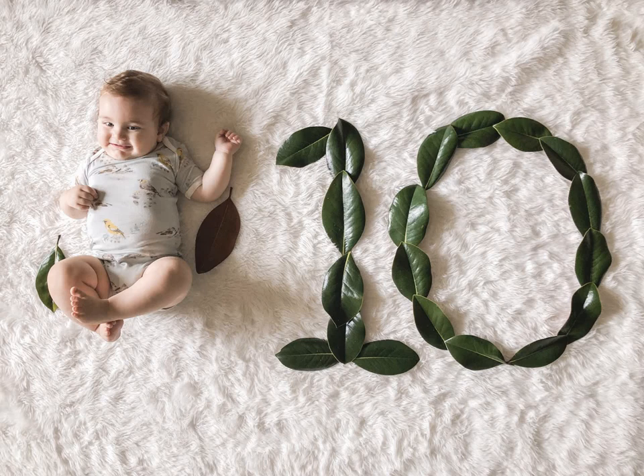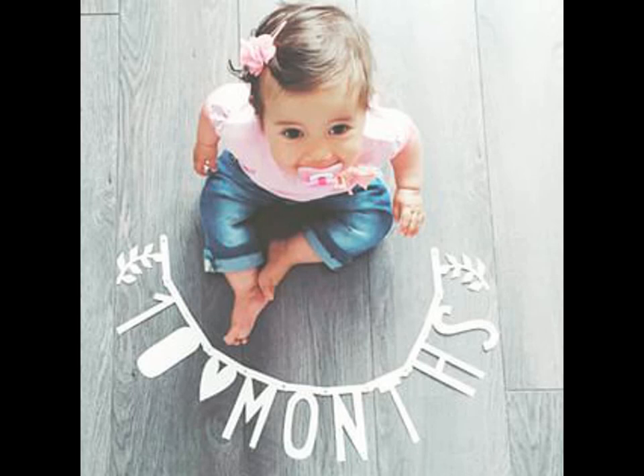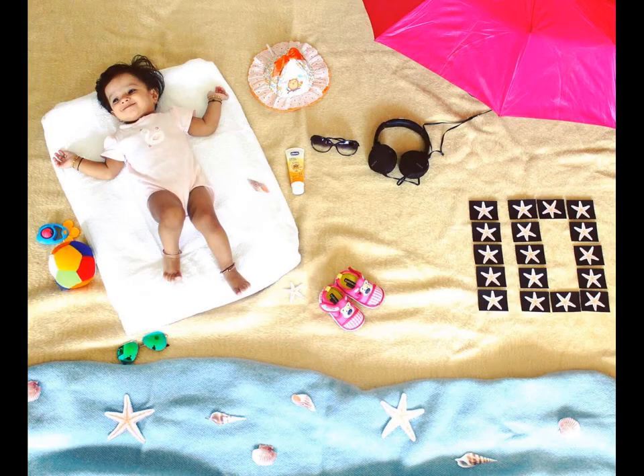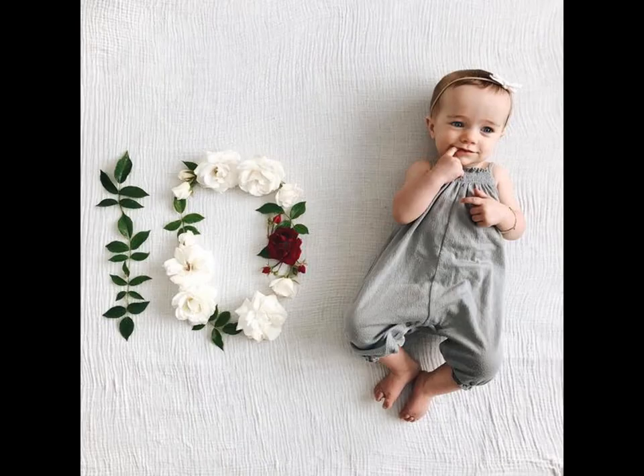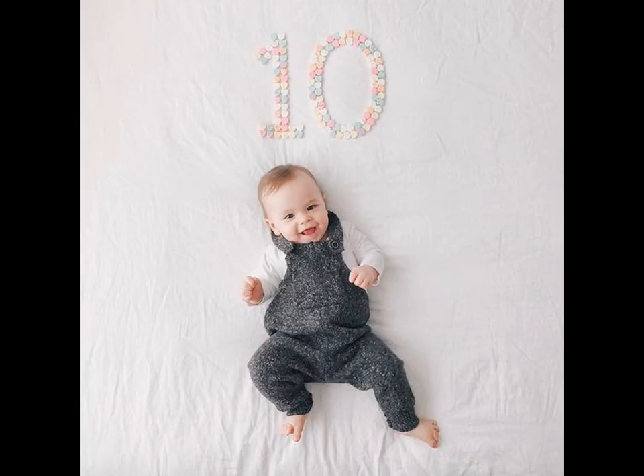Baby portraits are a perfect way to document your baby's milestones throughout their first year of life. Their one year journey can be captured through multiple photo shoots from the first month to the first birthday. Moments like their first smile and rolling during the second month, their crawls by the eighth month, and the first step between the tenth to twelfth month are a few milestones that are worth capturing.